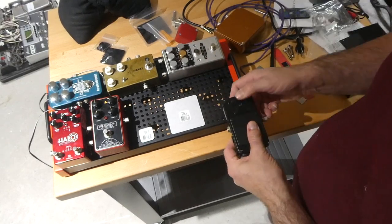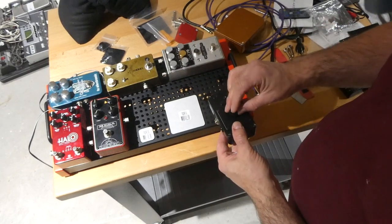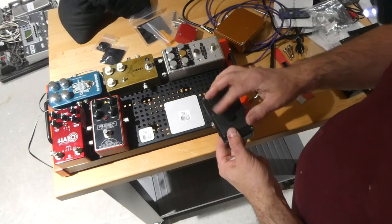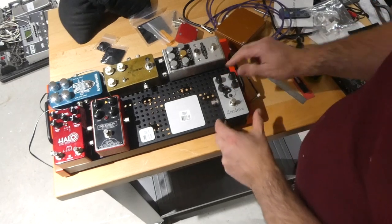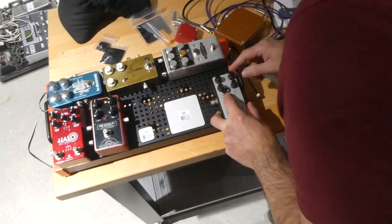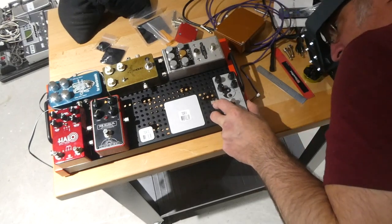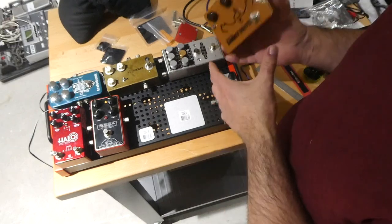It attaches to the back of the pedal, and later you go from the underside and attach it to the pedal board with just a thumb screw. That attaches perfectly, so that should go nowhere. This one's been cleaned off too — let's find our spacing.